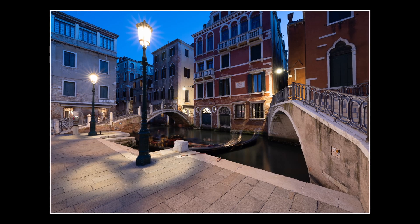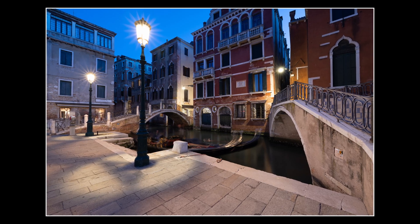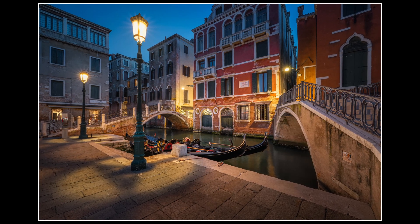Here's a before and after where the first photo shows the straight out of camera RAW with no settings applied yet, and the second photo shows the final edit which I cover in the 80 minutes of the tutorial.